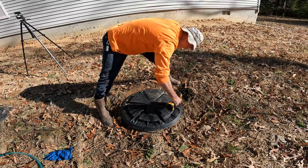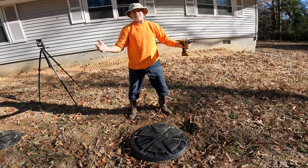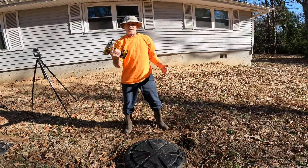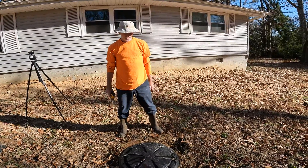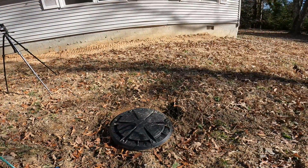I'm sure glad you put these risers on here, because now we didn't have to dig. A few 5/16 screws and we're in — and that's something any homeowner can do every six months or so.